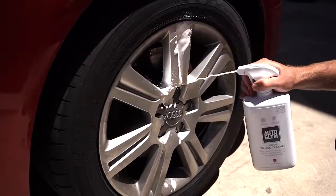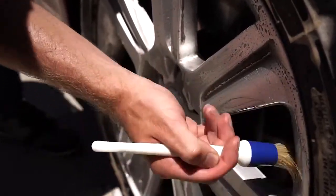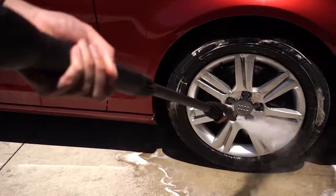Simply apply it by spraying the cleaner all around the rims and tires. Then thoroughly clean it using the supplied brushes. Then using a pressure washer or a hose, rinse out the wheel from bottom to top.